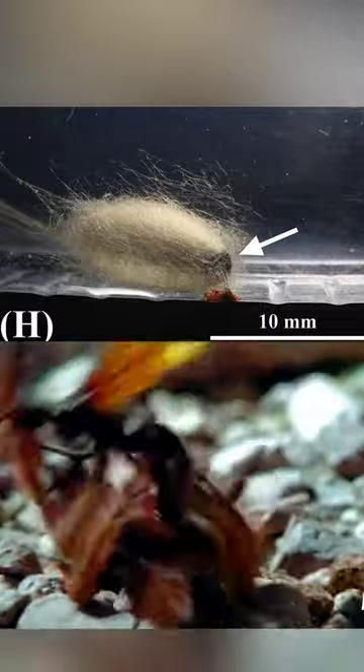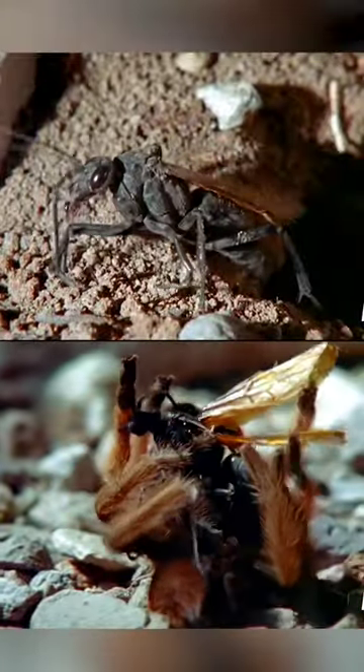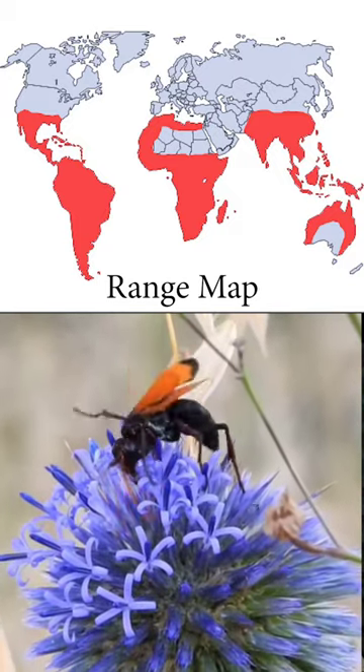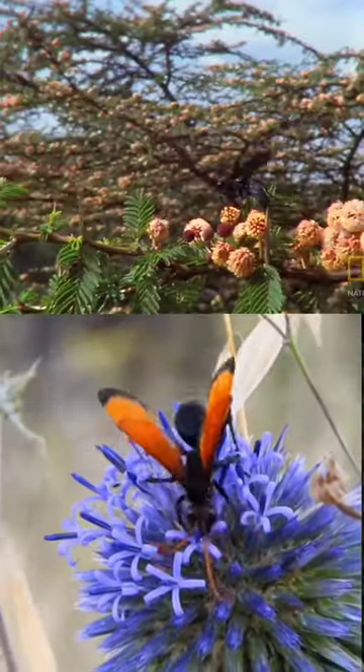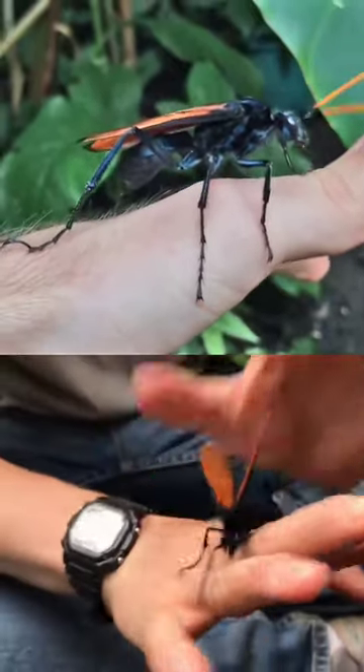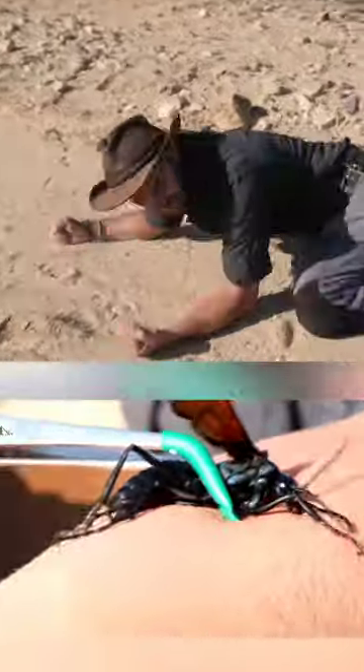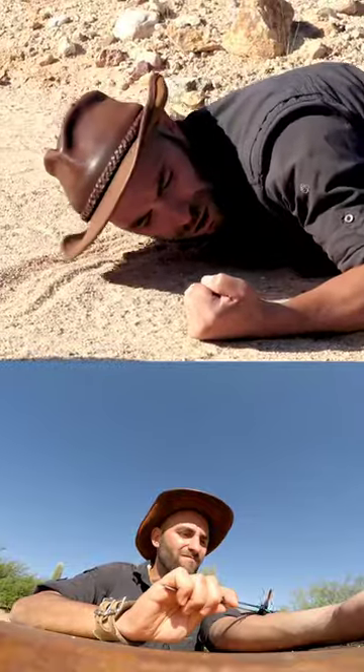Eventually, the larva pupates and a new wasp is ready to terrorize more spiders. Living all over the world, the adult wasps feed on nectar and are quite important pollinators. Males do not have a stinger and therefore don't hunt spiders, and the females are generally quite docile and unlikely to sting humans — best to avoid though, as it's said to be one of the most painful insect stings.